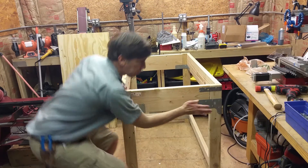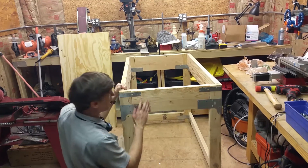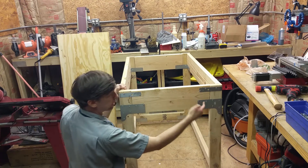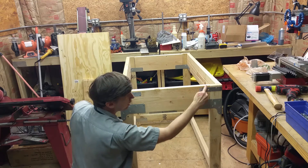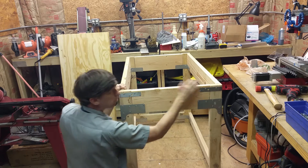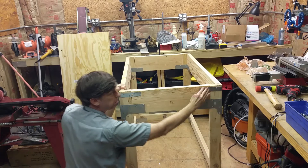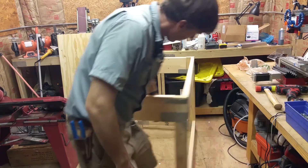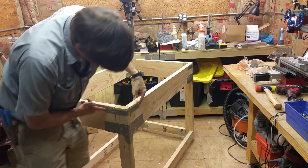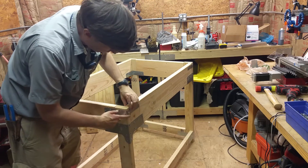I got the top portion all screwed together. You'll also notice I put some straps on the top — there's a pretty big distance and it kind of bows a little bit. I just got a piece of framing strap and wrapped it around the corner. It's maybe a foot long or something.